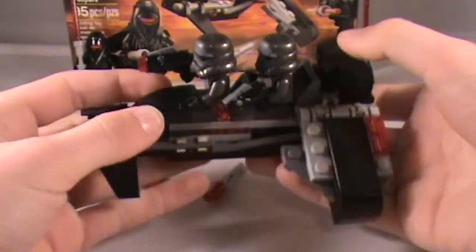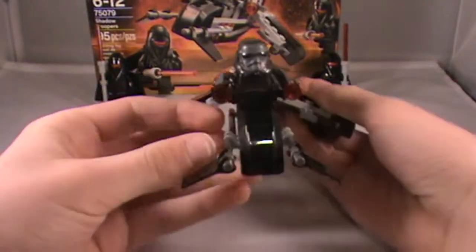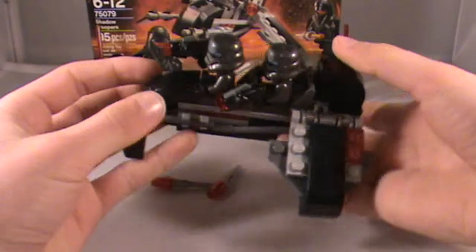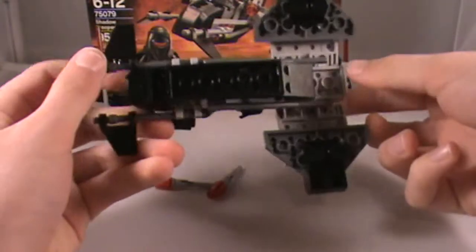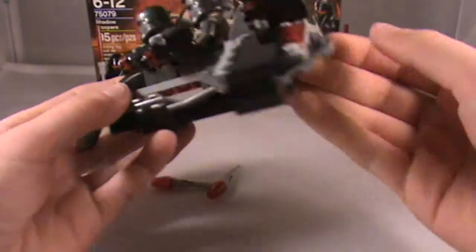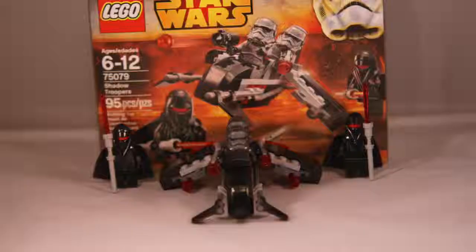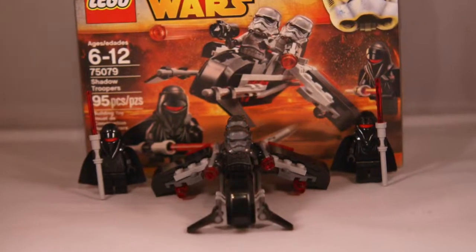Thank you for watching. This is a pretty decent set. I wouldn't call it a must-have, but if you have an extra $12.99, I'd recommend getting it. New and exclusive as of now minifigures. Alright guys, thank you for watching. Have a great day.